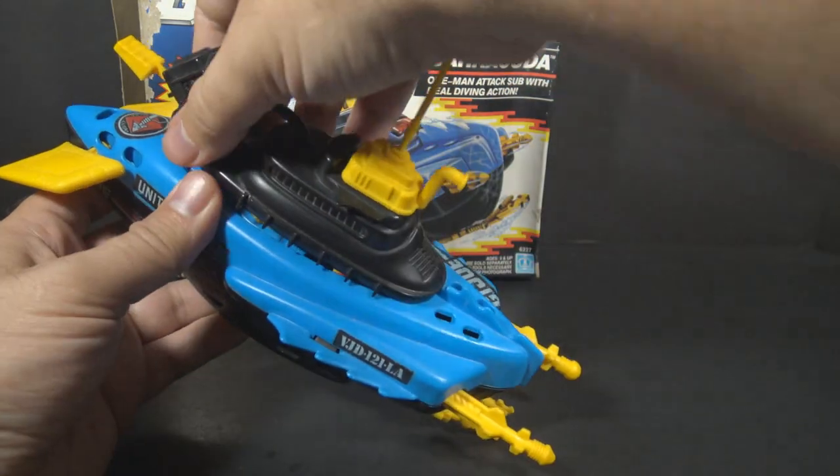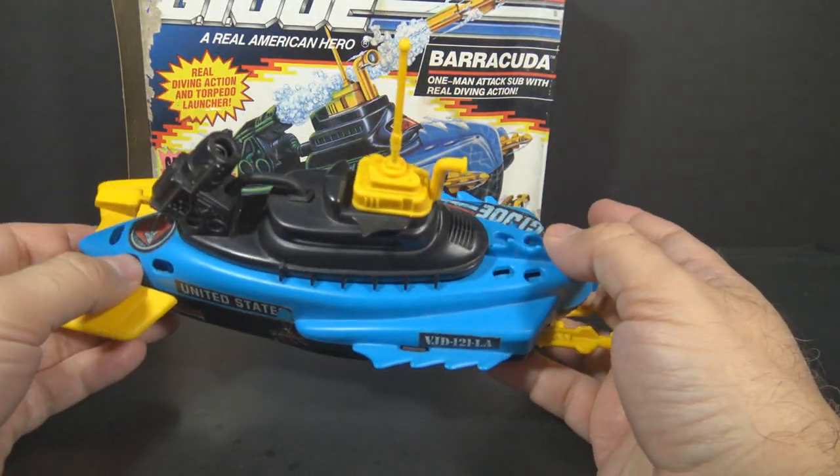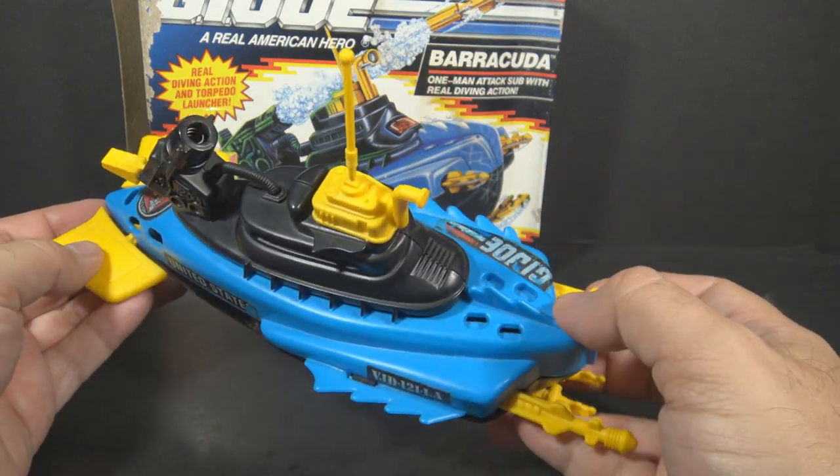Putting the cap back on takes a little effort, but it will snap back on there. This would be a great vehicle for Torpedo or Wetsuit or one of G.I. Joe's other naval characters.